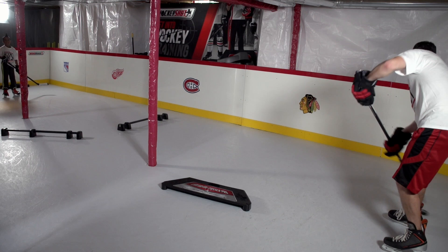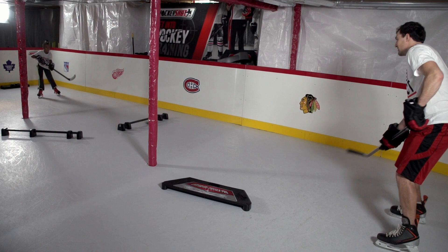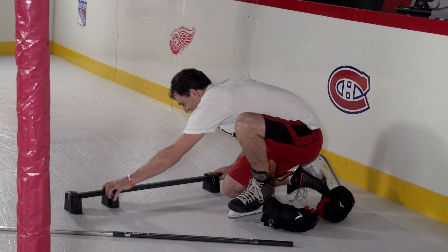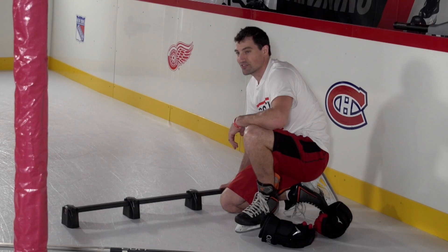So instead of holding it — saucer — let's do a smooth pass. Let's see how quickly we can get the puck and give it back. Now I'm just going to reduce the size of this gap here and give ourselves a bigger challenge — we have to put the puck right through there. We're also going to saucer pass it over as well.